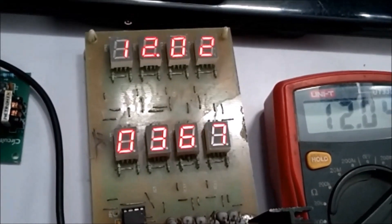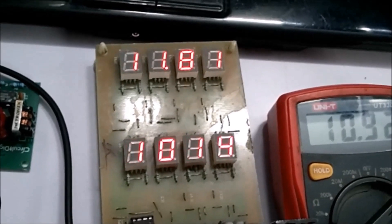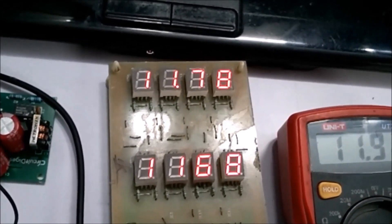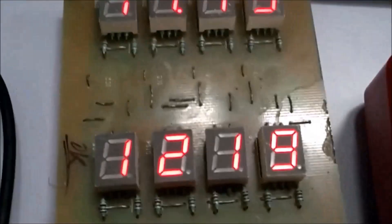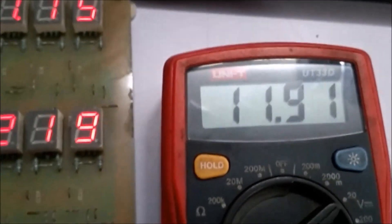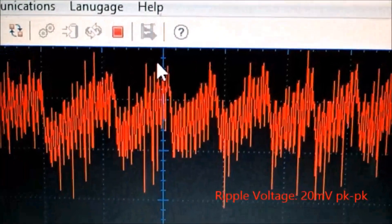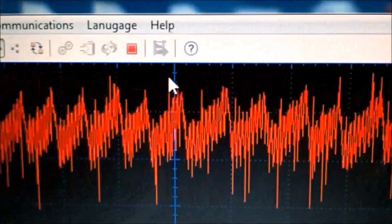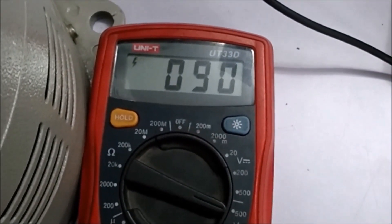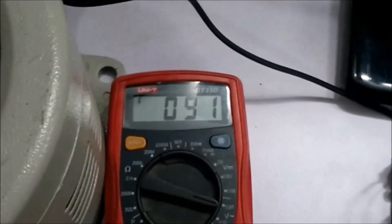Now let's increase the current. The maximum our SMPS circuit can handle is 1.25 amps, which is 15 watts at 12 volts. Let's set it to approximately 1.21 amps — almost full load current. At full load current, you can notice the voltage has dropped slightly, which is expected. The ripple has also increased to about 20 millivolts peak to peak. The ripple voltage increases because of the maximum current being drawn. With input still at 90 volts, this represents a worst-case scenario — ripple will be maximum when operating the SMPS at its full potential.